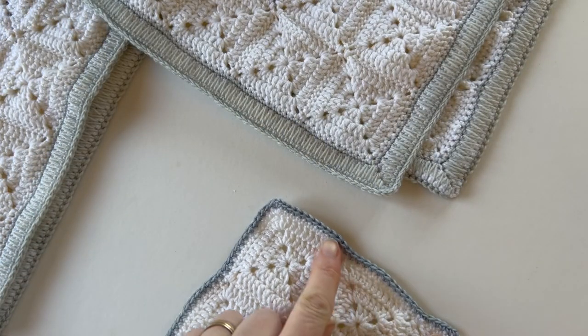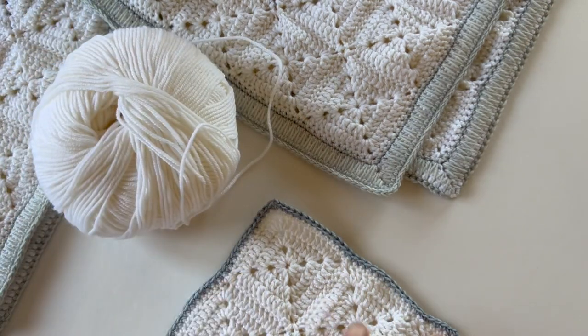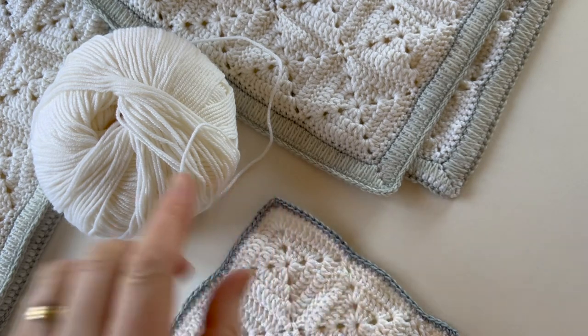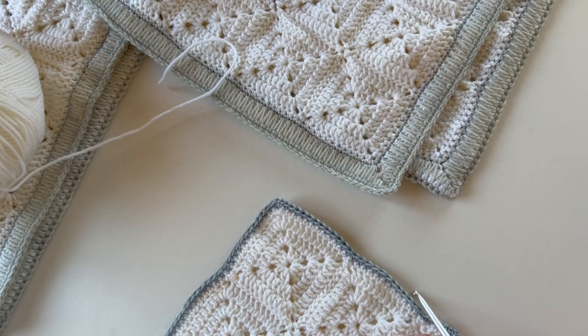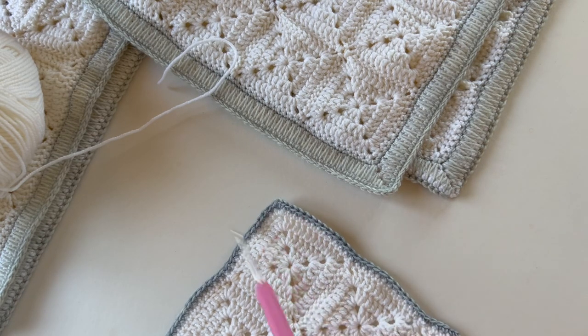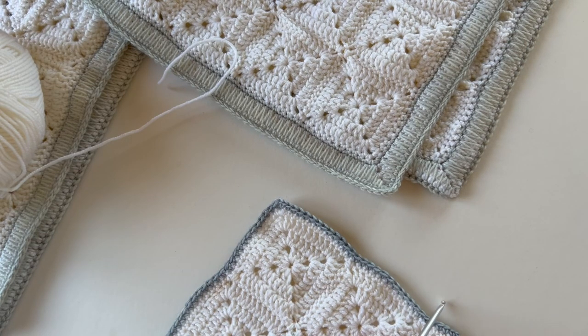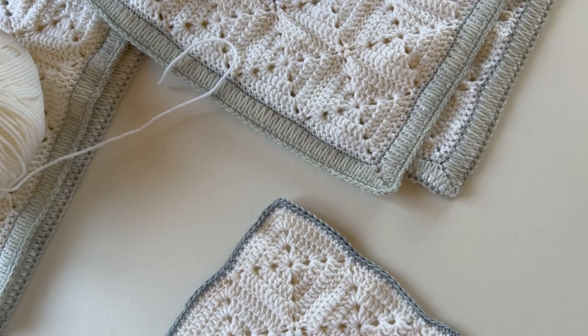Now that we've got a row of the contrast color on, we're going to go back to the main color and work five more rows in exactly the same way: double crochet all the way along the edge, and one DC, one chain, one DC into each corner space. In American terms, that's a single crochet all the way along the edge, one SC, one chain, one SC into that corner space. Remember, you can use two chains into the corner space if that's easier for you.